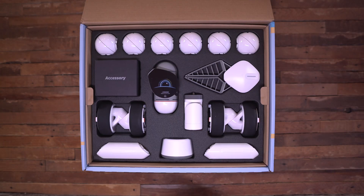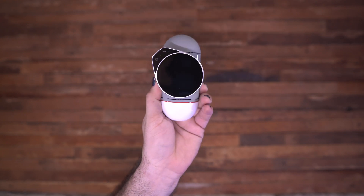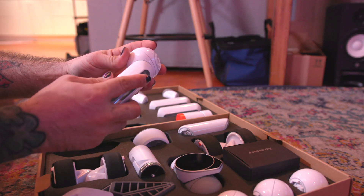Now while this video is sponsored by ClickBot, I had a lot of fun unboxing this thing and putting it together. ClickBot is a pretty cool and interesting product because it allows you to build any kind of robot you want.